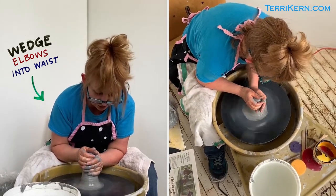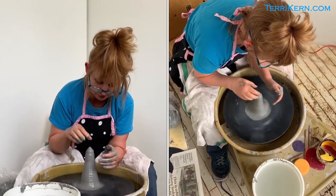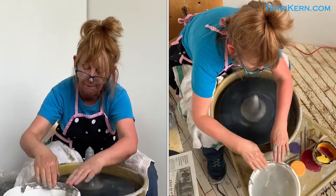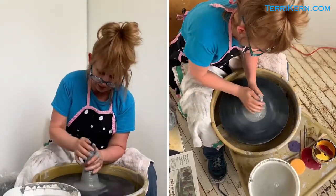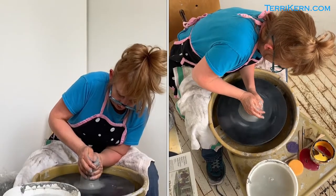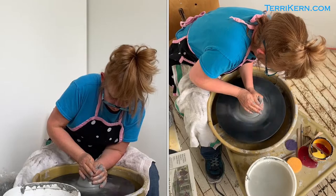Now I'm just going to get this mostly centered, because what I'm going to be working on is centering small sections of the clay, but I like to get it generally centered when I start. And now I'm going to go back down, exerting a fair amount of pressure.